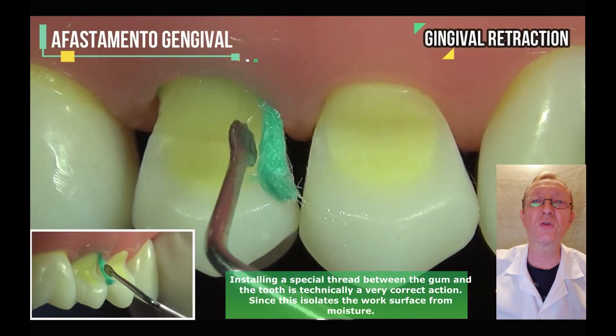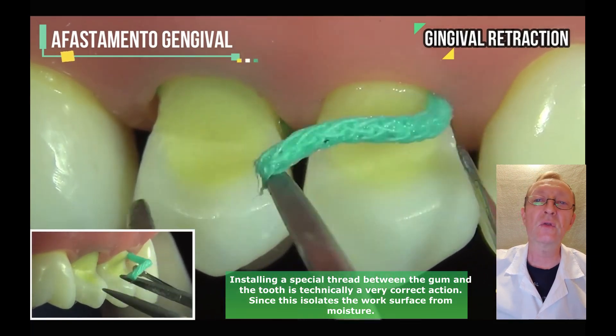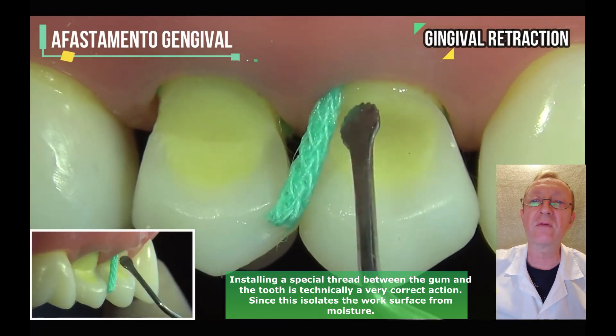Installing a special thread between the gum and the tooth is technically a very correct action, since this isolates the work surface from moisture.